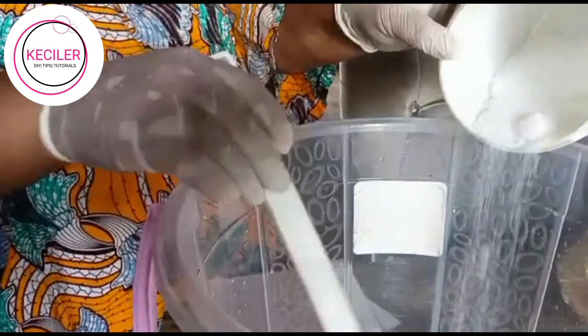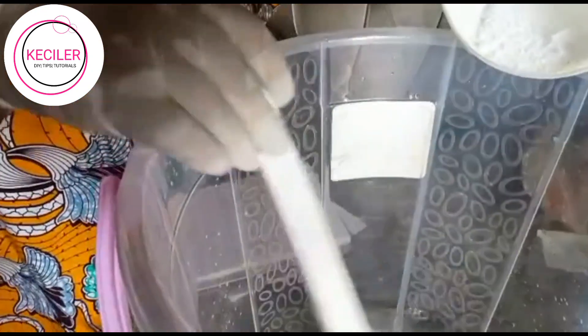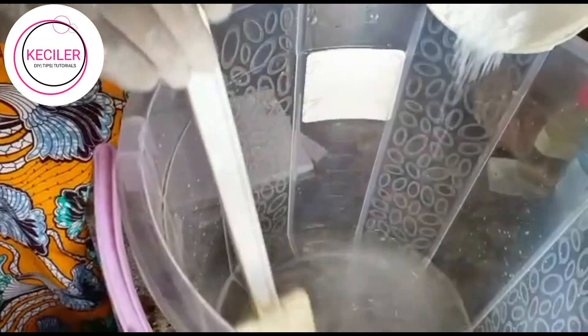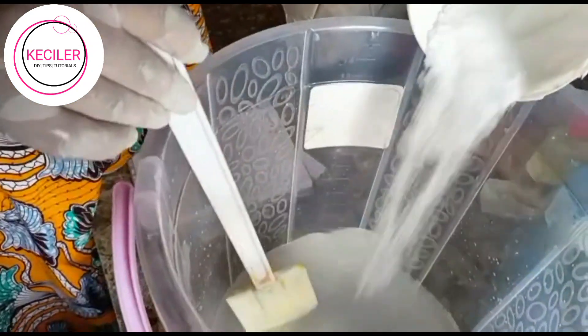Caustic soda into the water. I'm pouring it in just little by little.